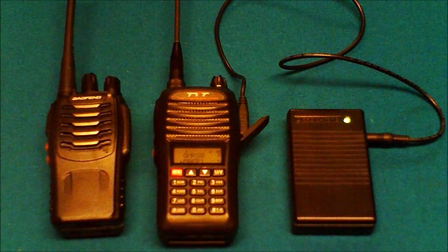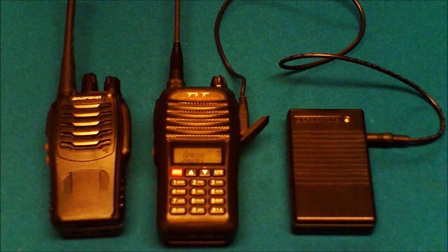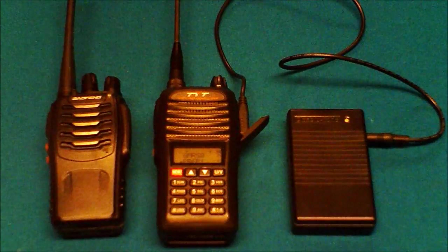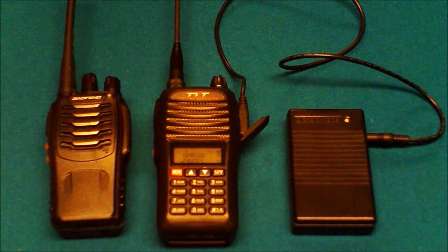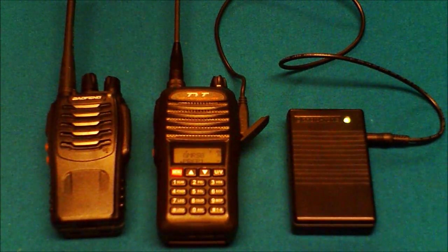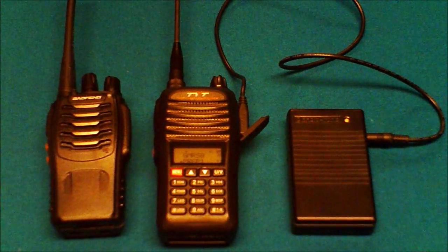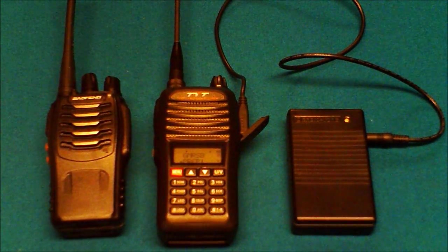Hello everybody, Sudden Comms Prepper here. I've decided that for the first video for this channel I would like to discuss simplex repeaters and how they can be used as one of many methods for survivalist comms. I'm going to jump right in here and discuss the devices you see in front of you.